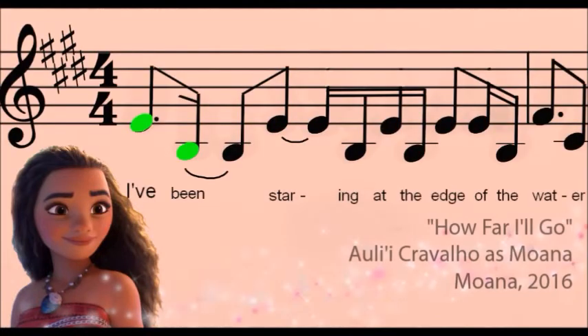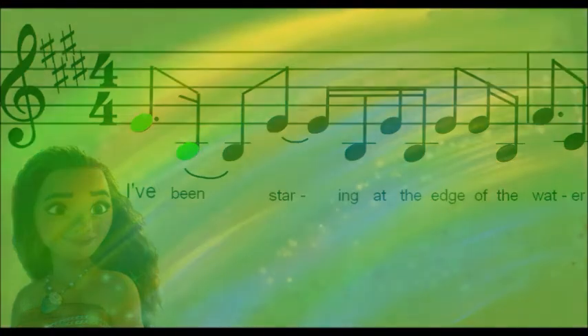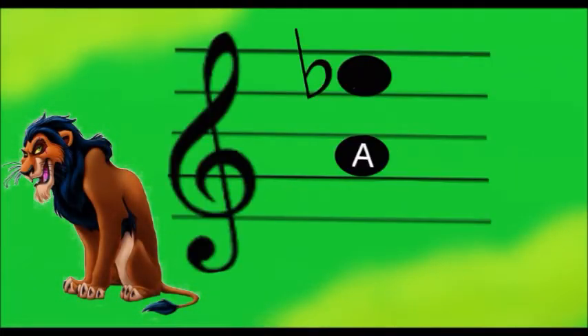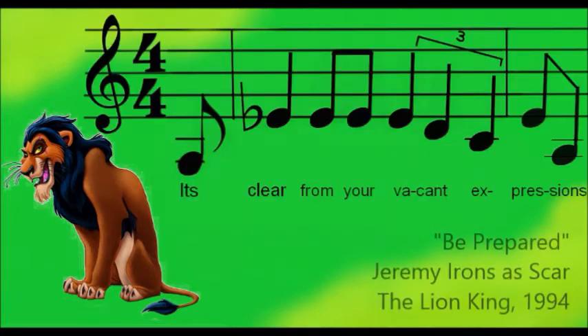"I've been staring at the edge of the water, long as I can remember, never really knowing why." Tritone. "It's clear from your vacant expression, the lights are not all on."